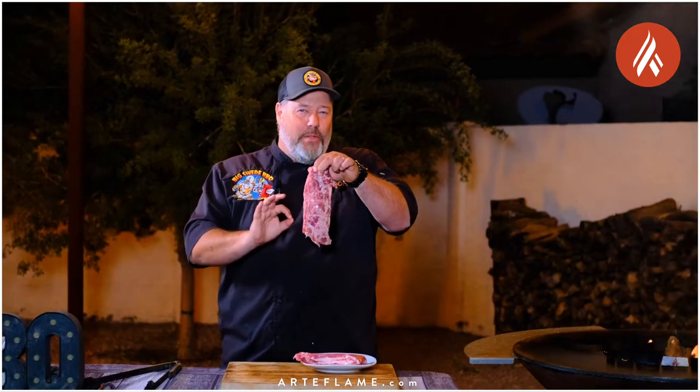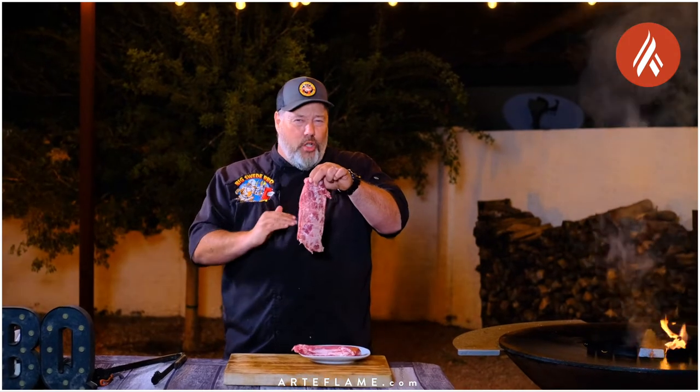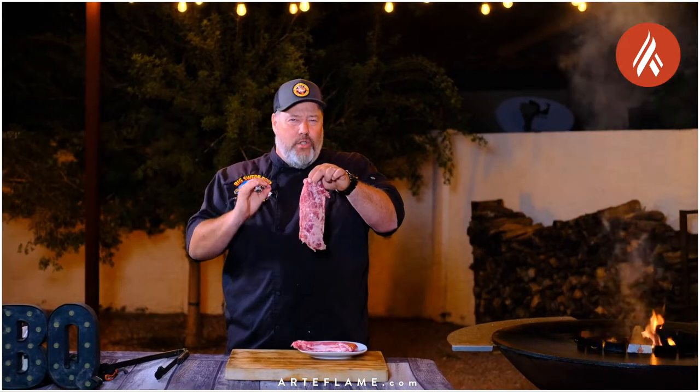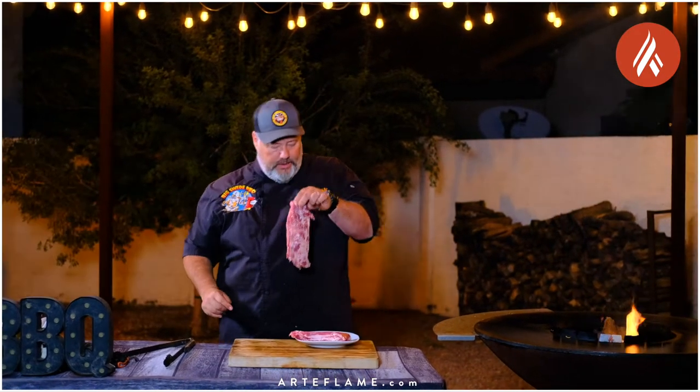We've got two beautiful Spanish Iberico Plumas here, and normally I like to grill these whole, but for these street tacos I'm going to cube them up and skewer them to maximize the amount of sear and caramelization we will put on these babies.